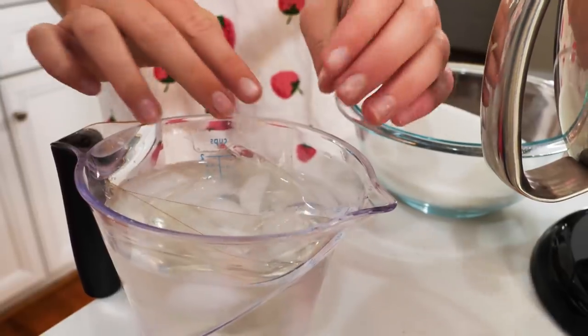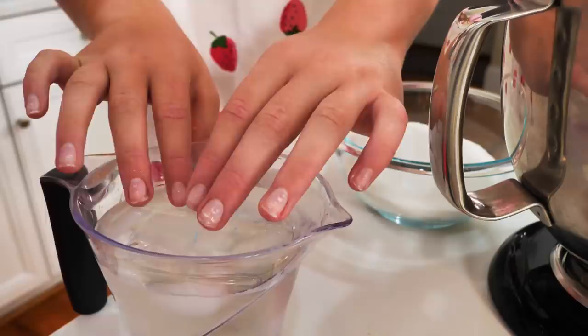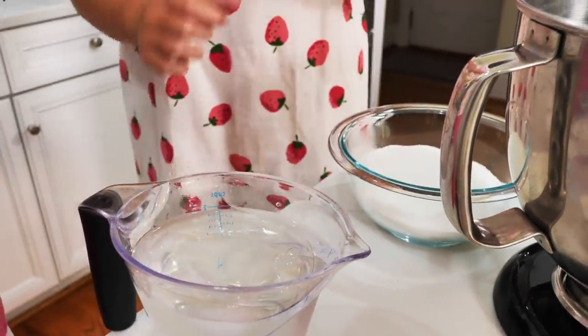It's important that they're completely submerged in the water. If we need to add a little bit of water to the top, we can always do that.